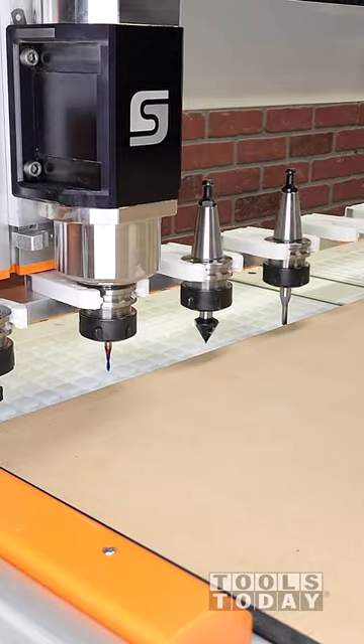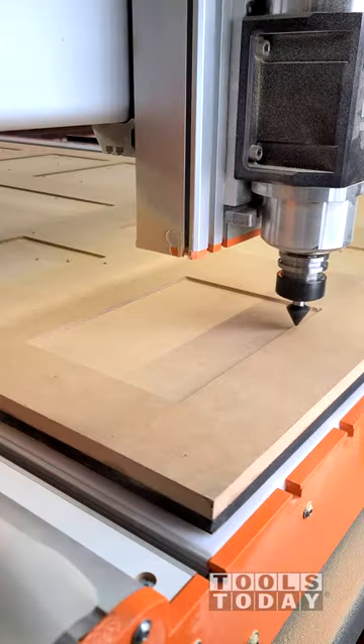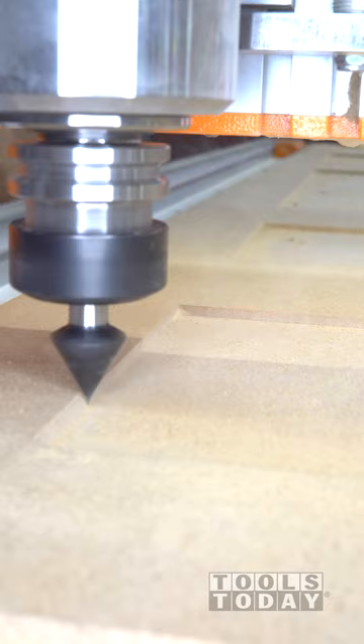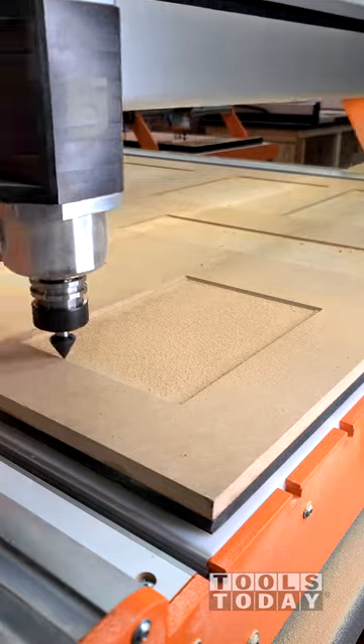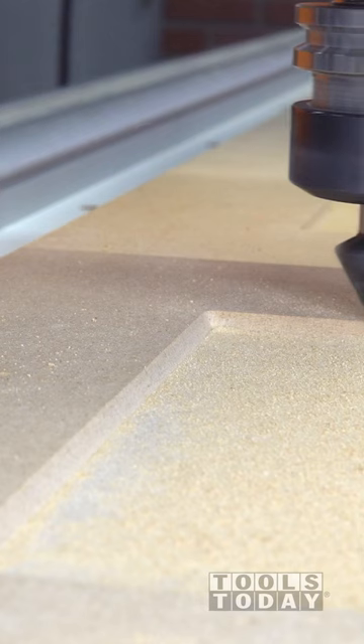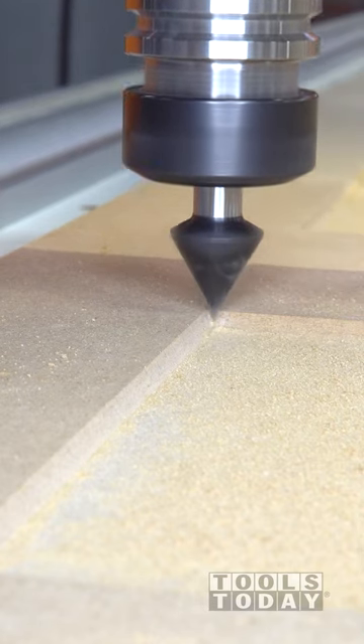You could stop there, but to create a more convincing five-piece door look, I'll pick up the RC-1108 60-degree insert carbide V-bit. This goes through and chamfers the inside edge and then takes a second pass to give a sharp corner on the edges to give it that true five-piece door look.